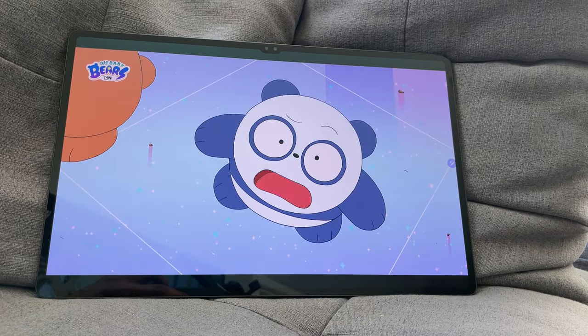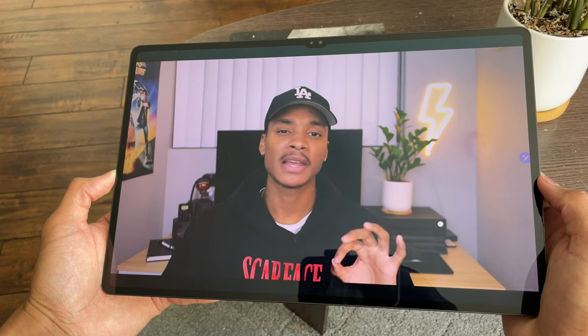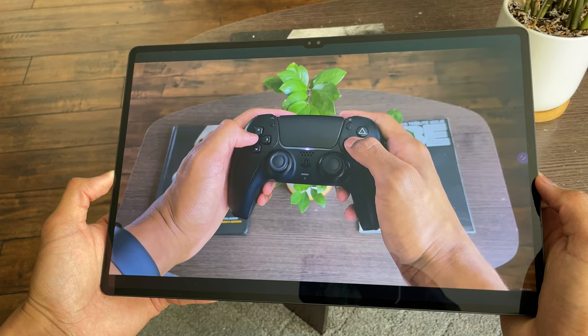Here are some examples of me playing games and watching videos on the Tab S8 Ultra to give you a sense of the display in action.